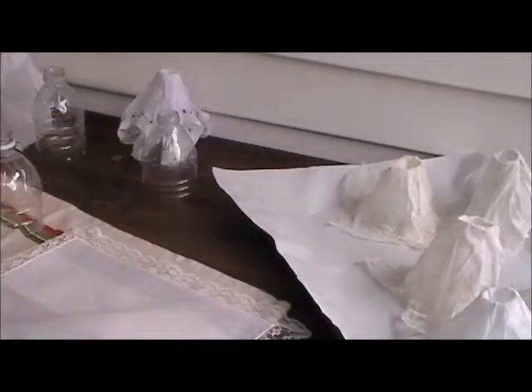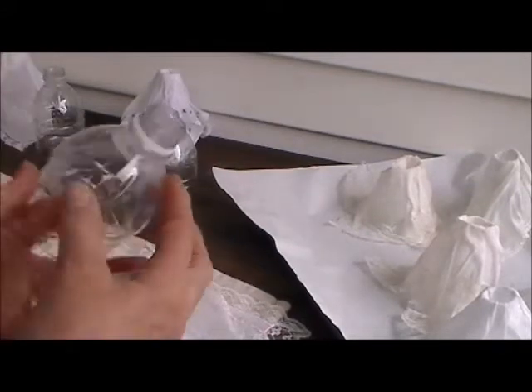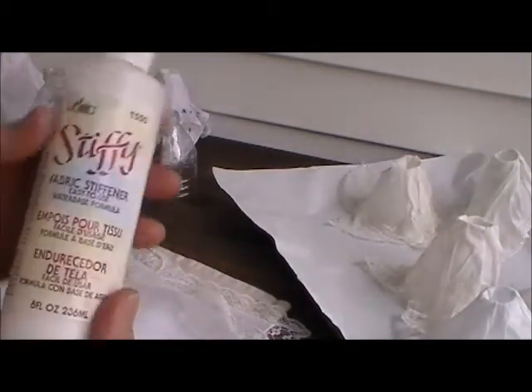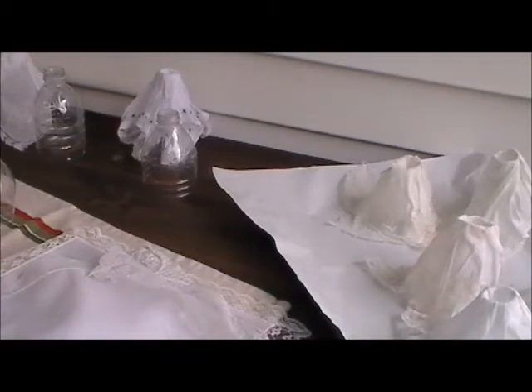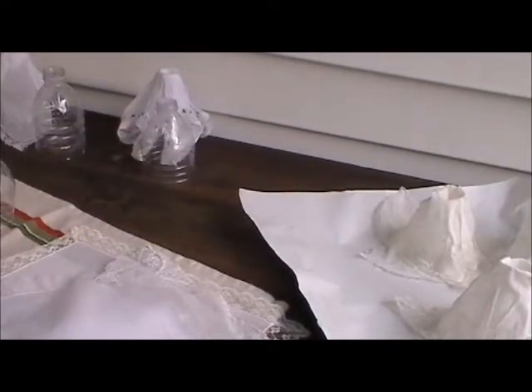It wouldn't matter if they're a little bit flawed because you're really not going to notice them when they're hanging. After you cut your water bottles, you're going to use either a white glue mixed with a little bit of water, or I use this product here called Stiffy. It's a fabric stiffener — basically white glue that's a little bit watered down. I took a cookie sheet and lined it with some plastic-coated freezer paper so that when I'm peeling the glue it will not stick.